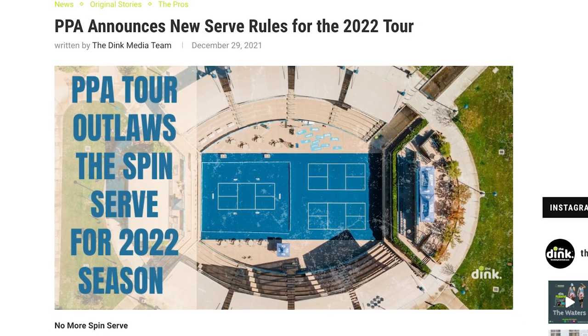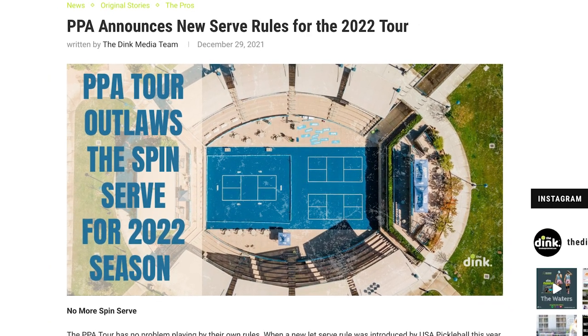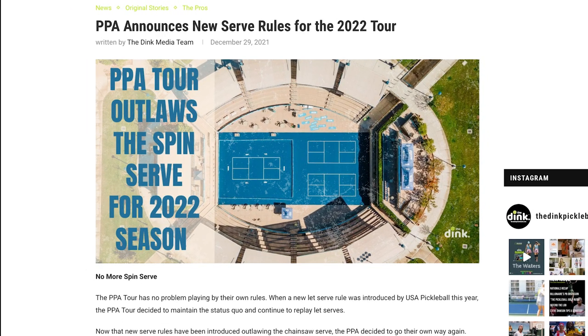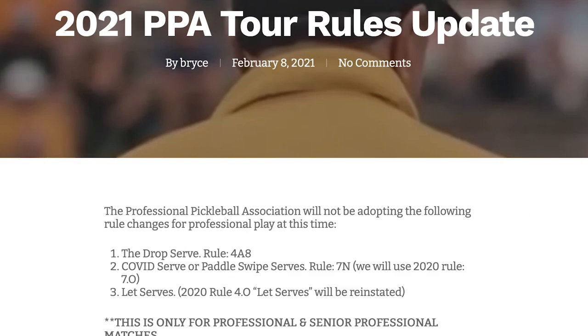Since I made this video, an update from the PPA actually came out announcing that they will be banning all spin serves for their 2022 tour. This isn't the first time that the PPA has decided to make a different set of rules than what the USAPA is using. At the pro division, you cannot do a Morgan Evans toss, you cannot do a two-handed chainsaw, and you cannot do a paddle chainsaw.